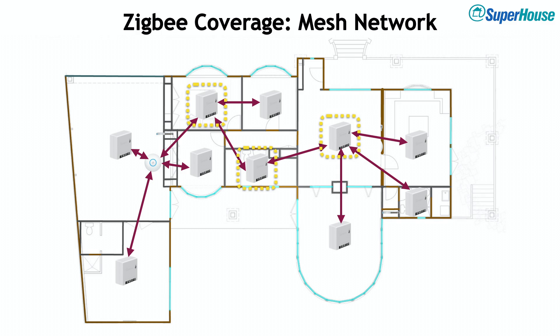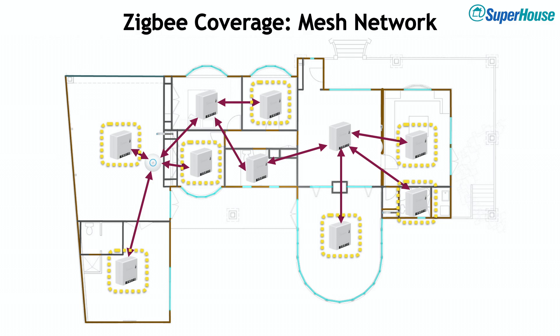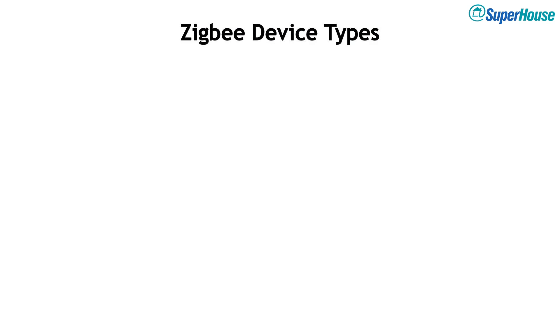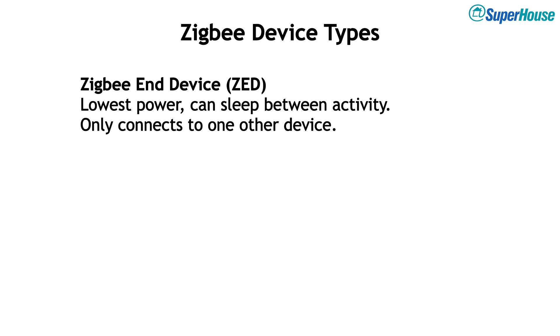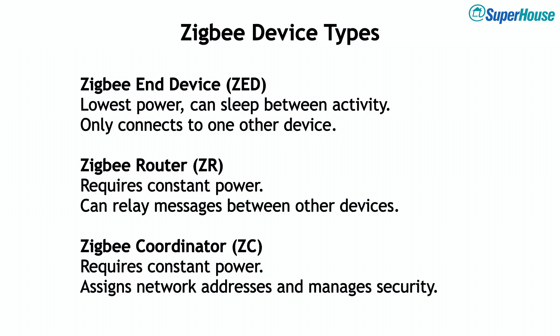Some nodes have multiple devices connecting to them and need to be powered on constantly to receive and pass on messages — these are called Zigbee routers. A Zigbee router isn't anything special; it's just a Zigbee node that happens to be connected to multiple devices and ready to pass on messages. Nodes connecting to only one thing are Zigbee end devices, which can use deep sleep to draw only a few microamps, letting a coin cell run for several years. A typical Zigbee network has these three types: end devices that sleep and connect to one device; routers that require constant power; and the coordinator — only ever one on the network — which sets out addresses, manages security, and keeps everything working together.